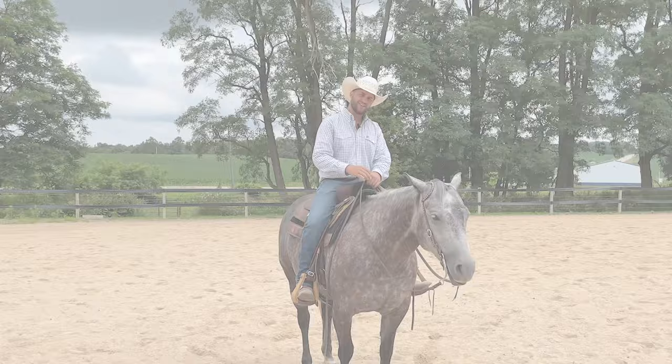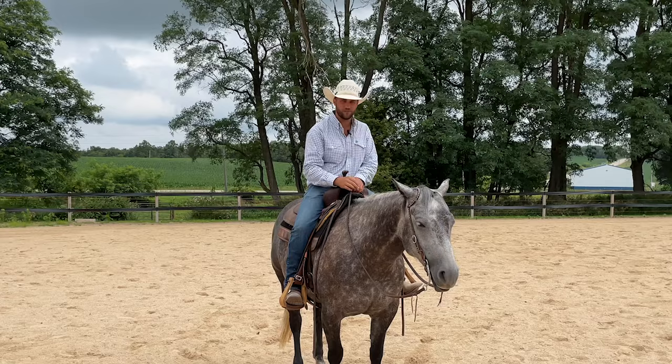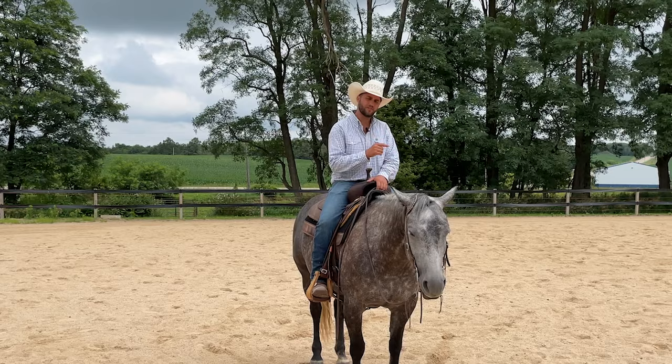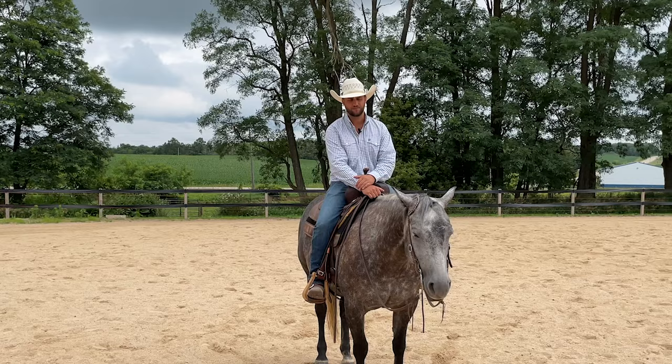Thank you guys for watching this video. I hope you can see the value of the timing of when you release that pressure — it makes all the difference in whether they're going to be reactive to it or get to where they understand it and can be more relaxed. Keep the questions coming from you Patreon members — I appreciate them, and it's a lot of fun bringing these answers to you. We'll see you on the next one.